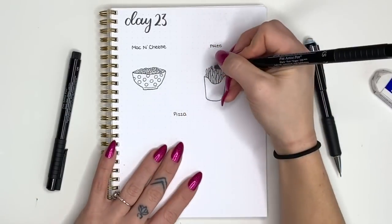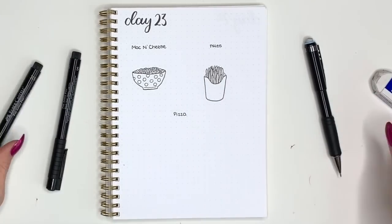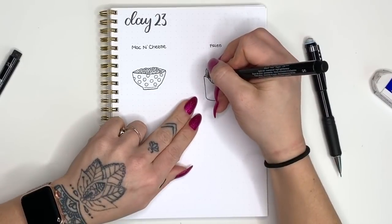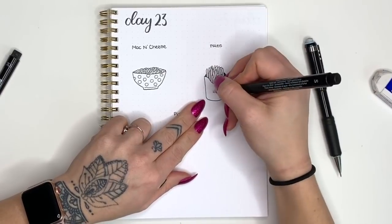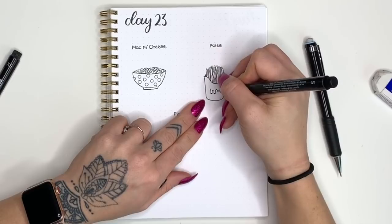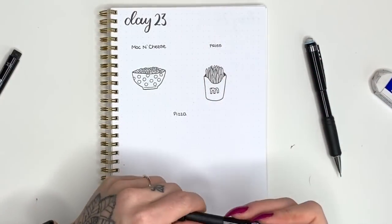The last step, like we did with the macaroni and cheese, is to fill in the little edges of the container so it looks like it's actually wrapping around the back. I'll darken mine in with my black pen. Then, completely optionally, I'm going to add a little letter M on the front of my carton for McDonald's — or you can decorate it some other way or leave it completely blank.